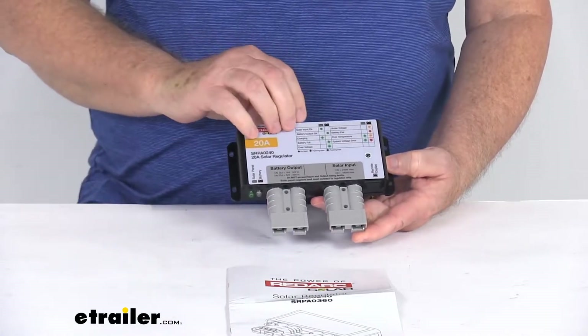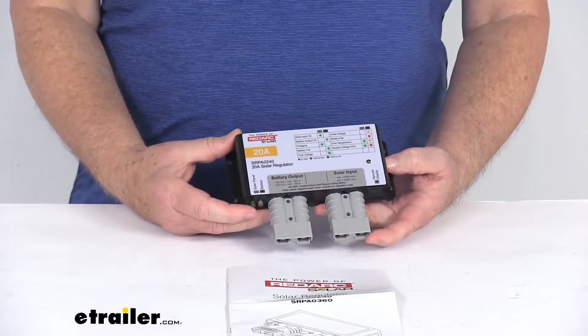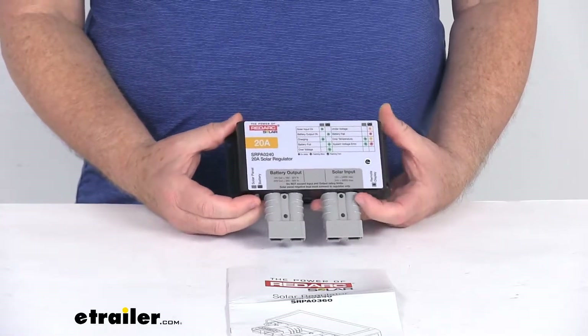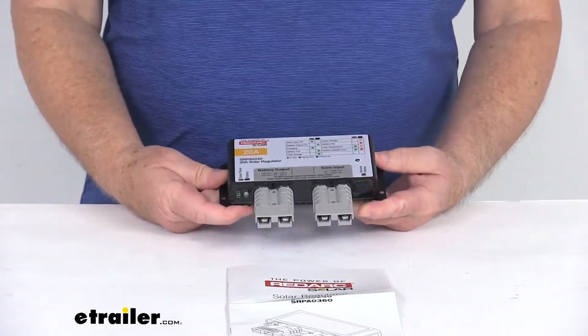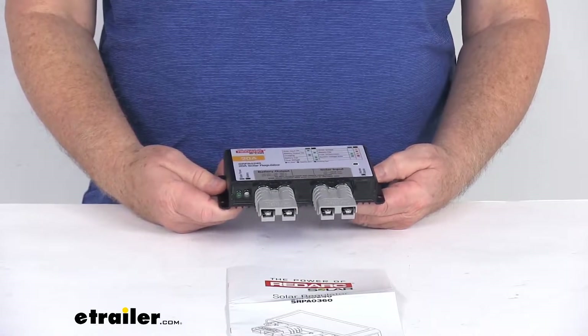It does use PWM technology, which stands for Pulse Width Modulation, and this will regulate the panel output to provide a consistent charge. This will protect your battery from overcharging, and it does use multi-stage charging, which will switch the modes as the battery charges to help extend the battery life.